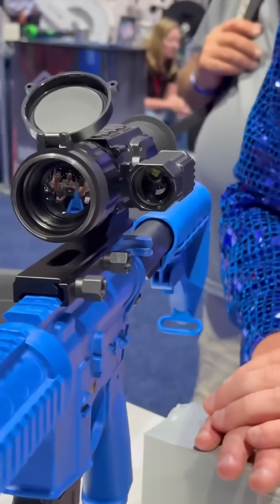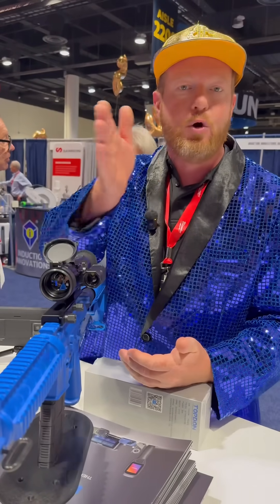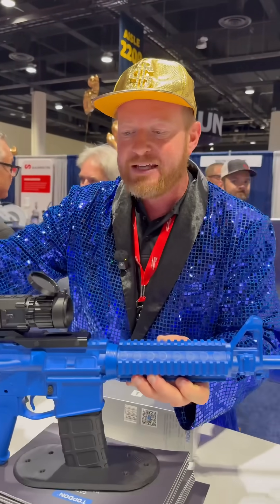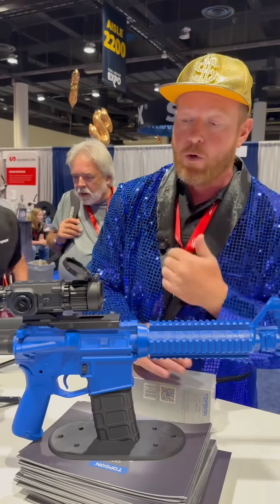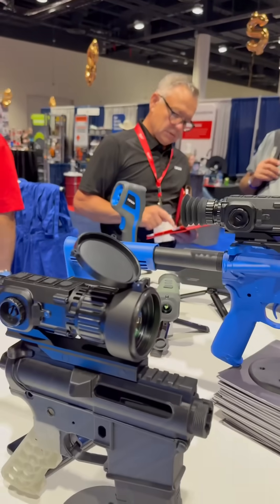You have a laser rangefinder here, so you know how far your shot is going to be. This is one-shot sight-in — that means you take the shot, and then you digitally move your crosshairs on top of that to sight it in. We also have the ability to identify what you're looking at: if you're under a thousand yards, we can identify if that's a car, a human, or an animal — all through that one scope. You've got two different versions, both from Topdon.